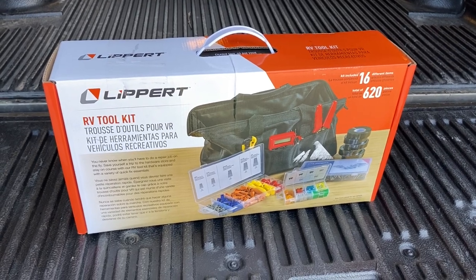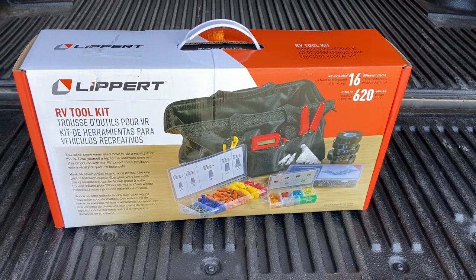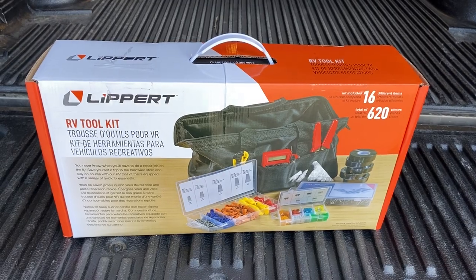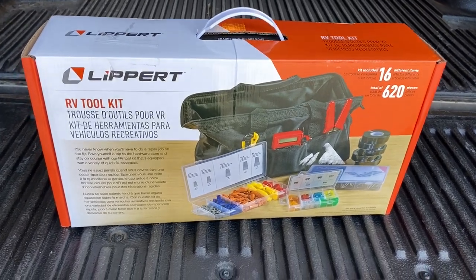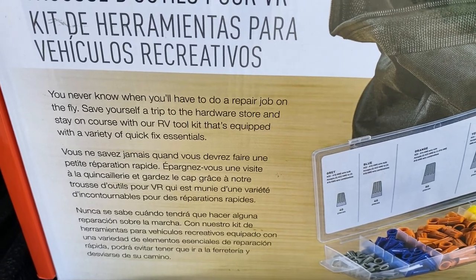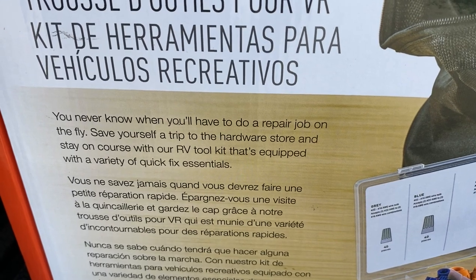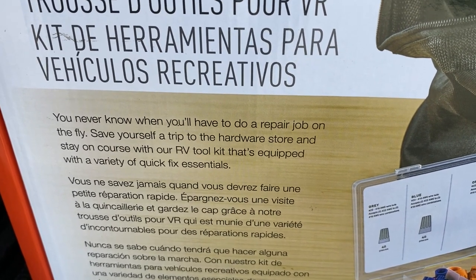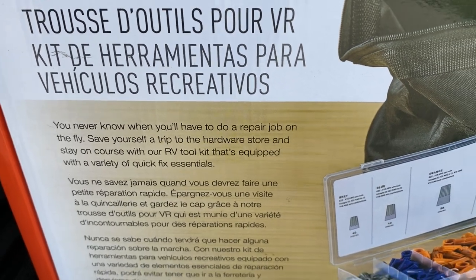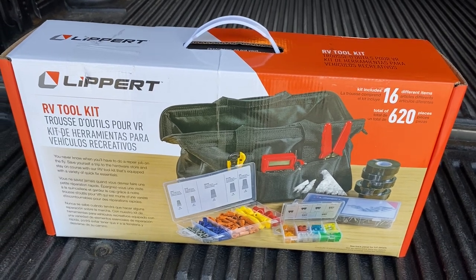Here is the Lippert RV Toolkit, just arrived today courtesy of Lippert Scouts — thank you very much. This toolkit basically says you'll never know when you have to do a repair job on the fly, save yourself a trip to the hardware store, and stay on course. It's equipped with a variety of quick fix essentials, so we're going to open the box up and see what's included.